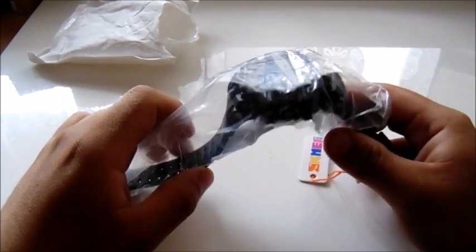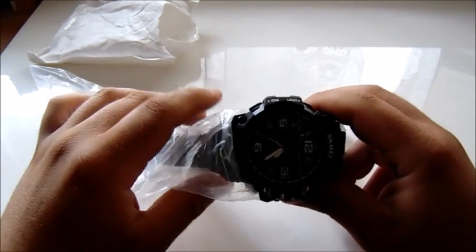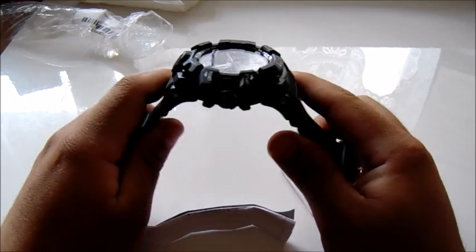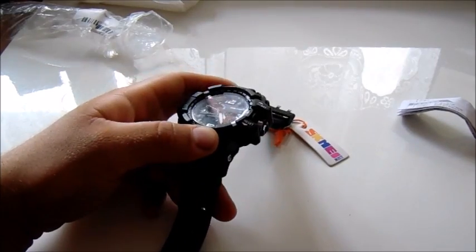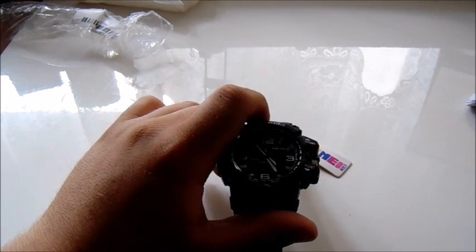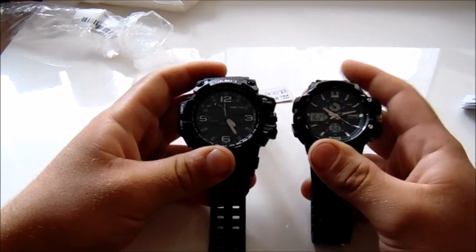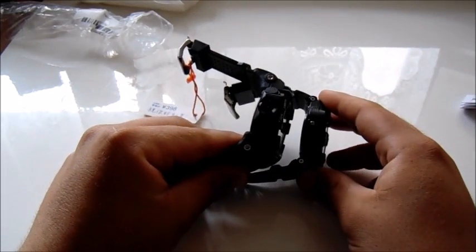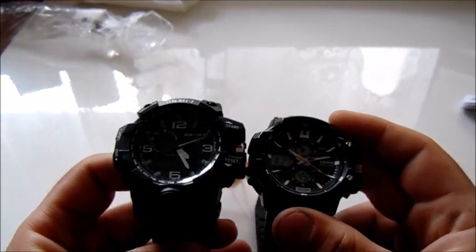Here is the SKMI wristwatch I got from eBay at a good deal for its structure. It is huge compared to my old same-brand watch, which I'll bring here for you to see and compare. Here is my old watch on the right and here is the new one. The new one is much thicker than the old one and a bit bigger.